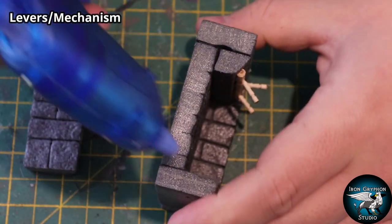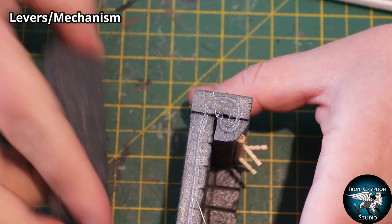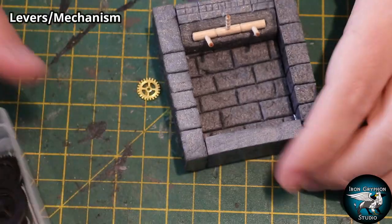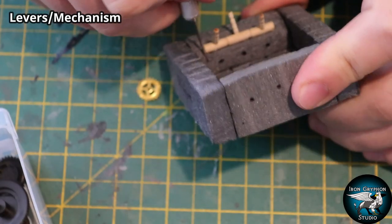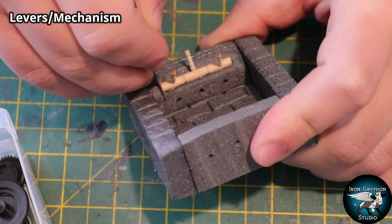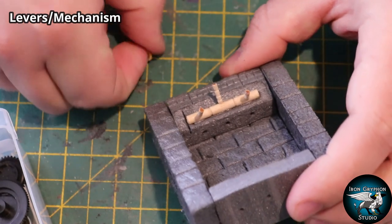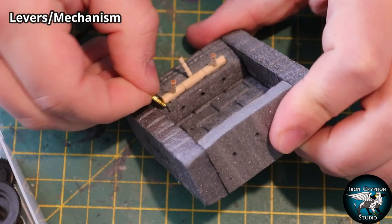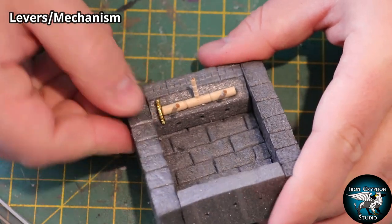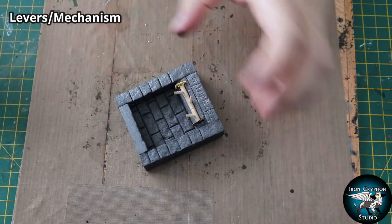Now I can add some extra wall bits to the side. Remember, this piece is going to sit adjacent to an existing dungeon tile so it can sort of be set into the floor and off to the side - you'll see it in the final picture. This really helps to sell that it's a little nook in the wall where someone has fitted these levers. I also found some little cogs in a box and inserted them on the side to make it look more like a mechanical mechanism.